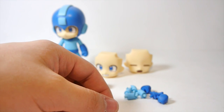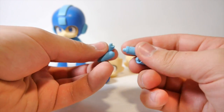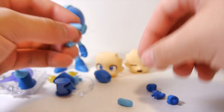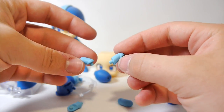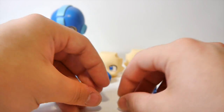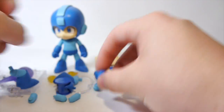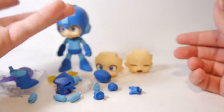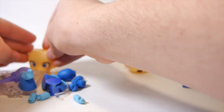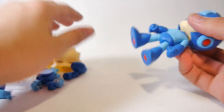One of the most confusing parts about this figure is the arm system - it took me a long time to get it down. You have six separate arms total, three for each side. The two on him right now are normal relaxed arms. Then you have two arms for the taking-damage pose where his arms go out. And two more differently-shaped arms for shooting and holding his Mega Buster. There are also two extra fists and an extra open hand - I think the extra fists are just spares in case you break them, since they're completely identical to the ones already on him.